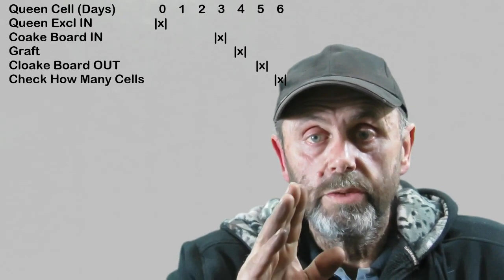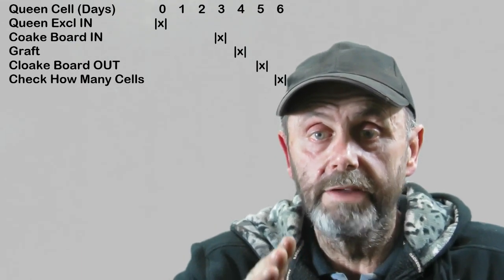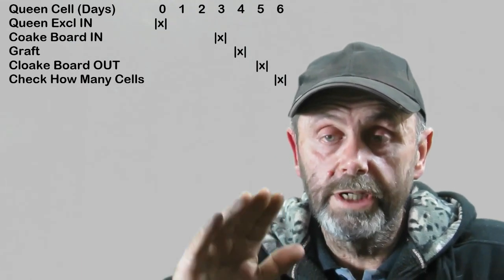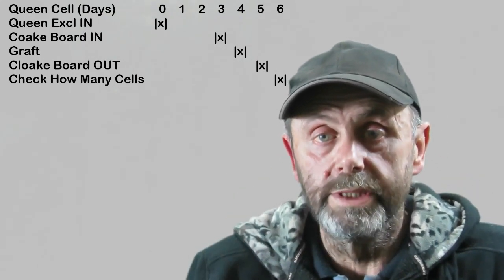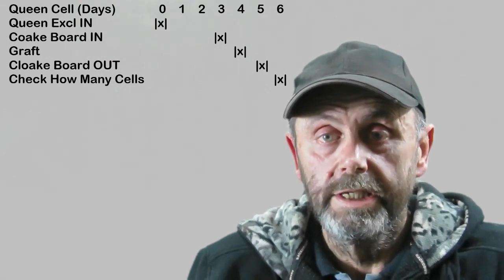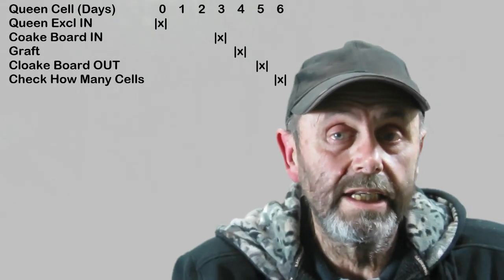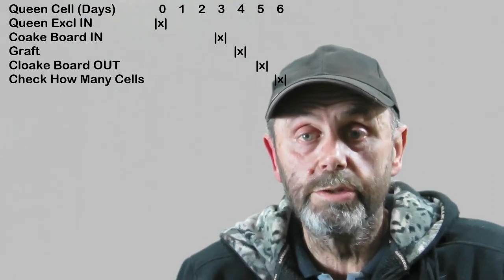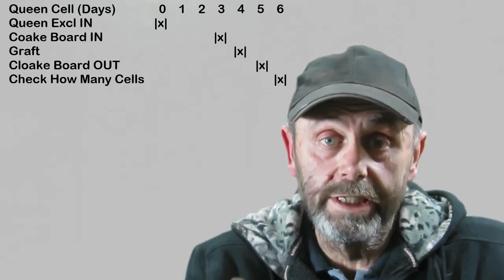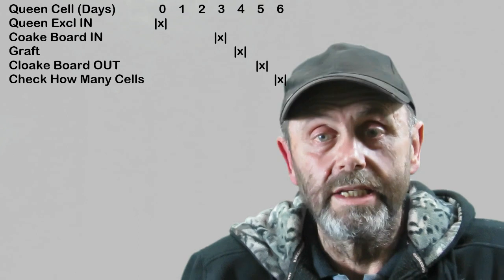On day 6, we can go into the hive, pull the graft up and out, have a look at it, and brush the bees off gently with a brush. Don't shake it because it's all very fragile. We can count to see how well we did — how many cells took. If you can get 18 out of 24, you're doing okay. 20 out of 24 is pretty good. 22 out of 24 is really good. 24 out of 24 is exceptional. I budget on getting between 18 and 20, and most times I exceed that.